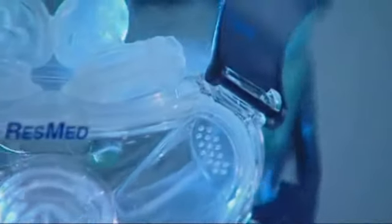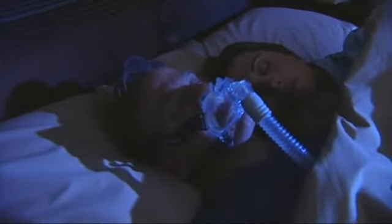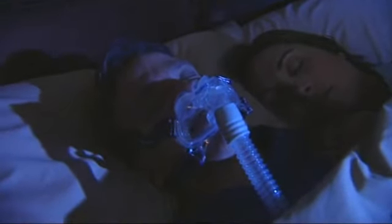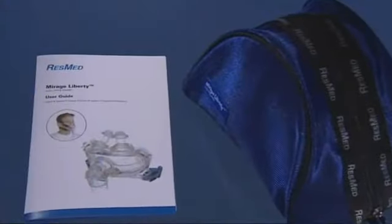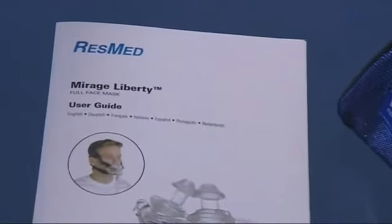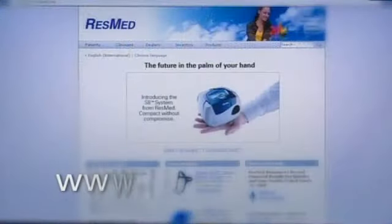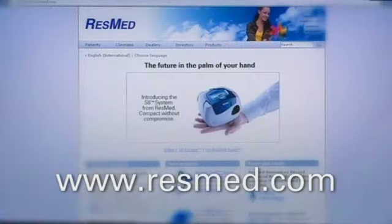With proper cleaning and care, your Mirage Liberty full face mask should continue to provide you with optimum treatment and the highest level of comfort for you and your partner. For more detailed information, please refer to the user guide packed with your Mirage Liberty. To learn more about ResMed products and accessories, visit our website or contact your healthcare professional.